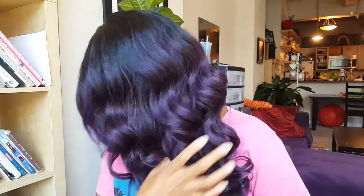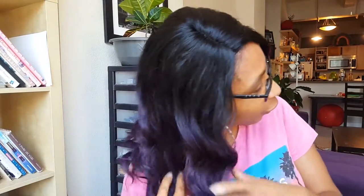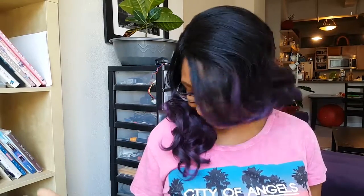One of the things that attracted me to this unit was the color purple — not like the movie, but you know, purple. Actually looking at it in the light, you can definitely see the purple more. When I first put it on I was a little disappointed because I was like, it's not bright enough. I'm big on colors, I love brightness, I love big hair, I love the dramatics.